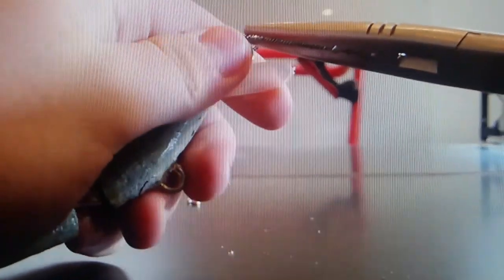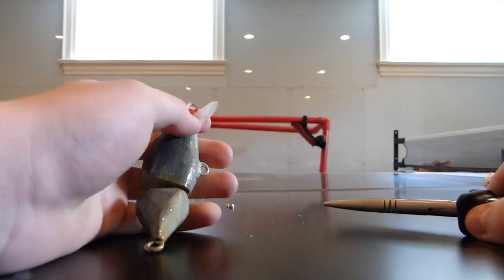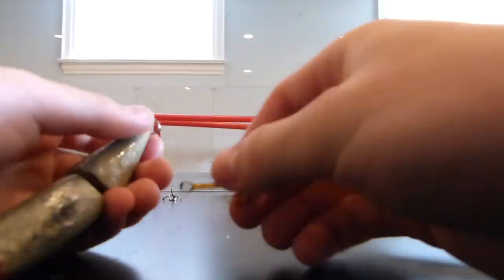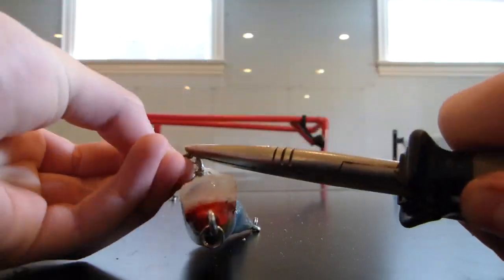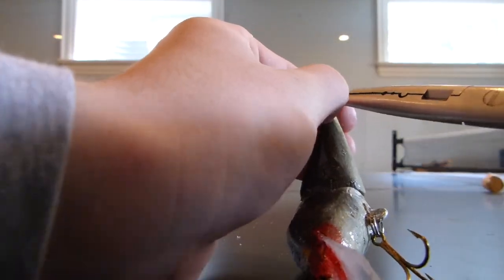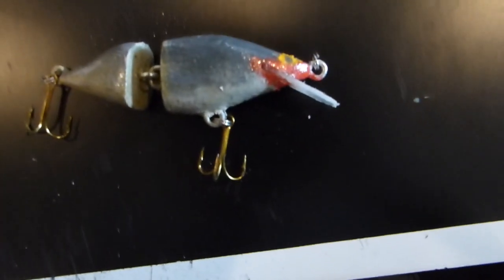Now that that's dry, the last step is to put swivels and eyelets on. Now that those are in, the lure is done.